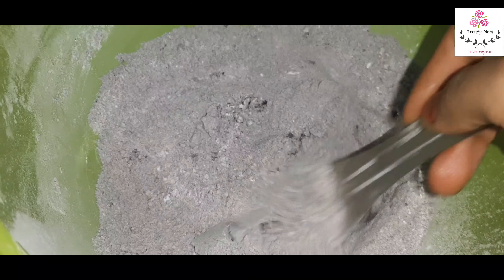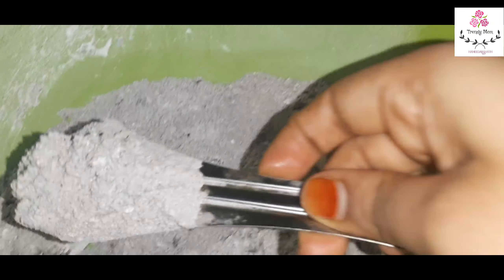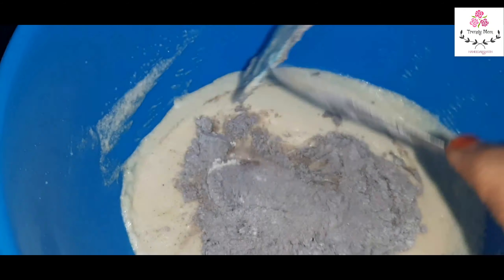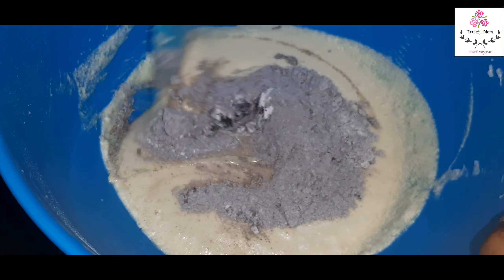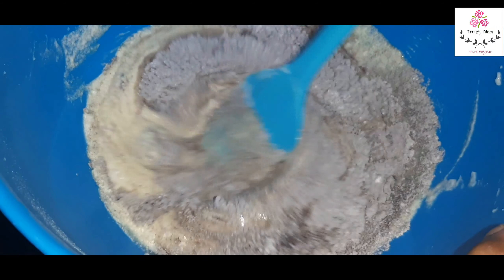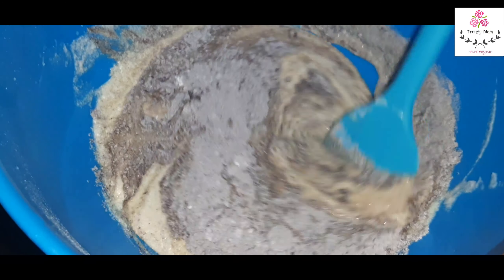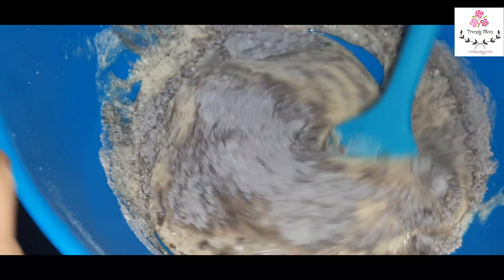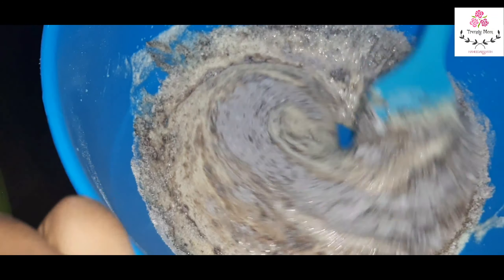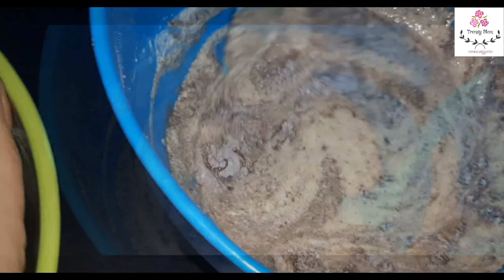Next, we add the wet ingredients into the dry ingredients. Just fold it — do not beat or whisk it, otherwise the cake will be hard. Just fold it with a spatula, adding the dry ingredients a little at a time. If you just fold rather than beat, it will be soft. That is why the cake comes out fluffy and soft.